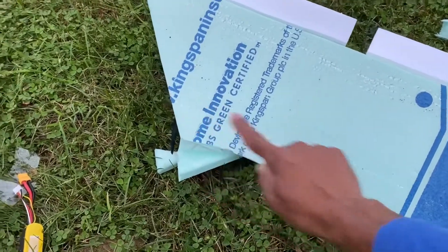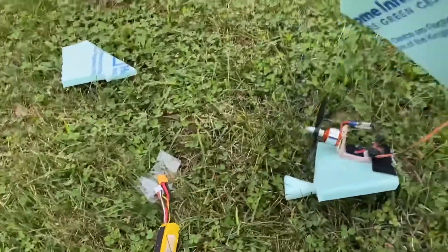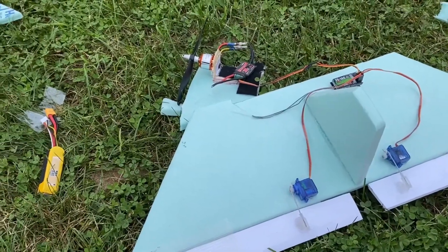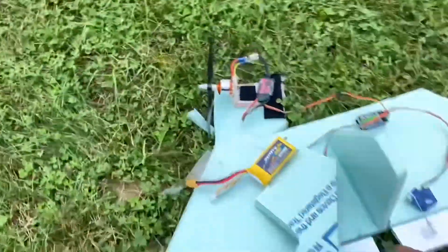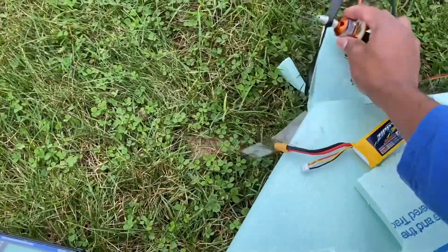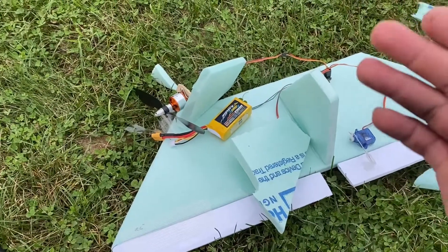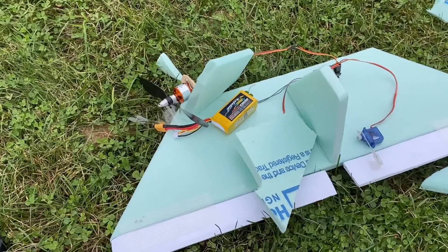Next time, what I'm going to do is reinforce the body with maybe a carbon fiber spar or a dowel, and I'm definitely going to be making this again. I wasn't expecting it to fly, but it did. Everything came back in one piece — I mean, the insulation foam board is in pieces, but all my electronics are intact. Everything is good, nothing was broken electronically. This was a big success for me.